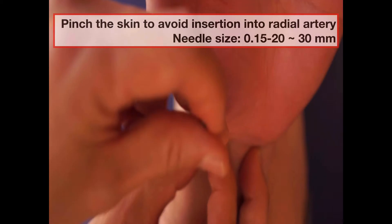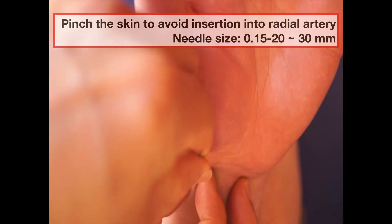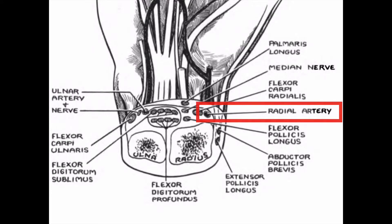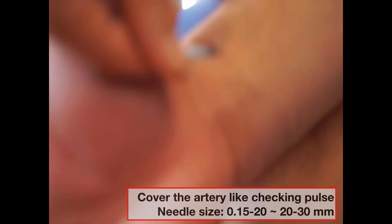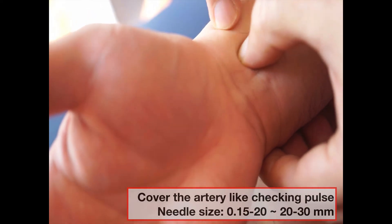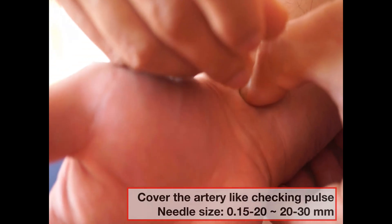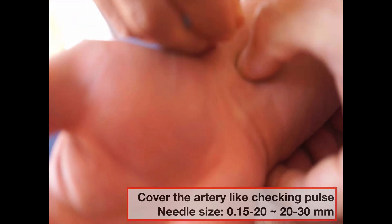Holding this way — I think you learned this already in school. It's different, and you can only do very superficial needling. But by covering it, you can make the space in a whole long meridian, and you can do any kind of manipulation you want, like even this kind of thrusting and retreating.